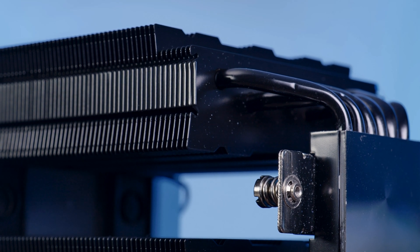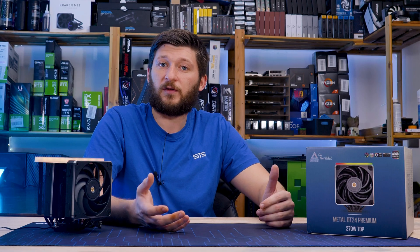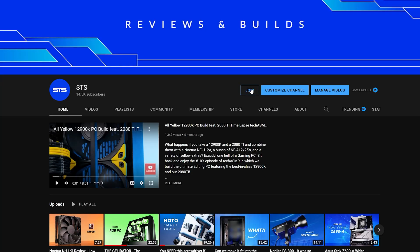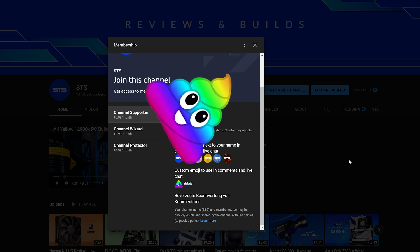Until then, have a look at our take on the Montech Sky 1 Lite — 'lite' in this case is just a keyword, because nothing about this thing is light. We also have channel memberships, and if you're looking for a good way to support the channel, that's a pretty good way to go. Thank you for watching and hope to see you in the next one.